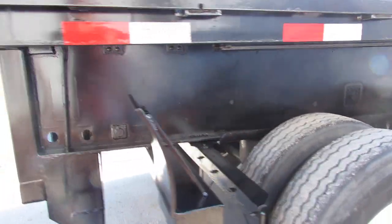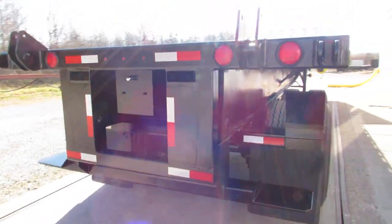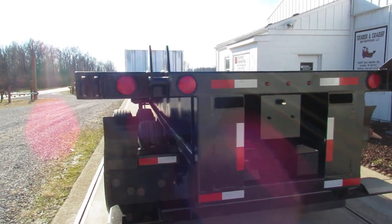Brand new brakes and drums all around this unit. Universal mounting kit will carry a Moffat, a Princeton, and many other brands.